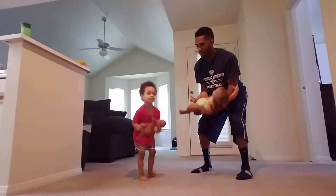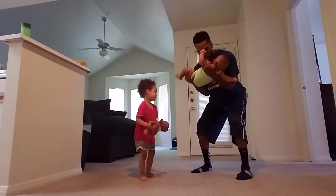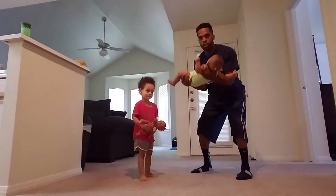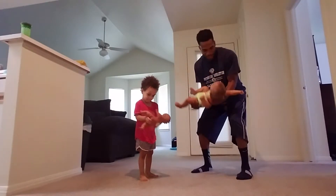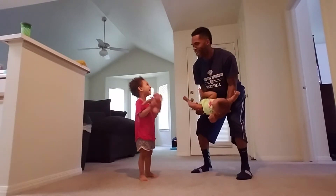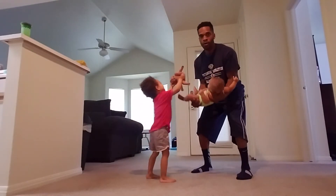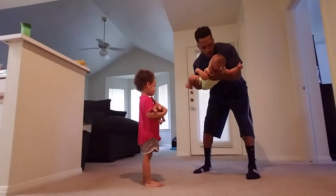One, two — and the baby has fun! Three, come on Zoe, four — good job, yay! Five — make sure you're flexing those muscles. Six, oh yeah! Seven, oh yeah! Nine, come on, last one, last one — hold on baby, hold on — last one, ten! Good job!